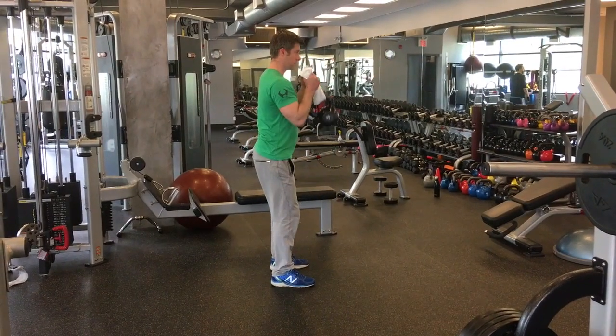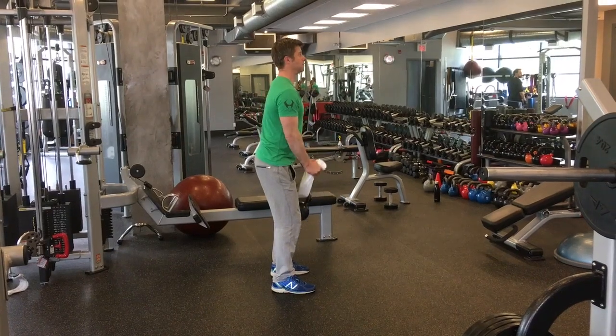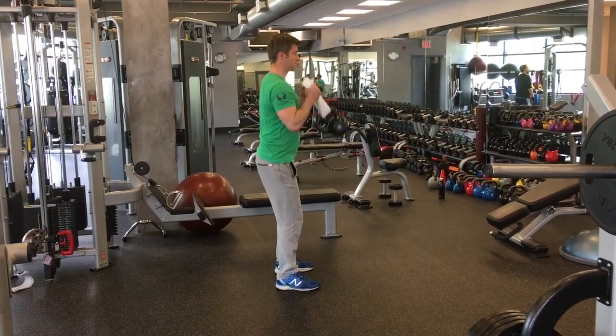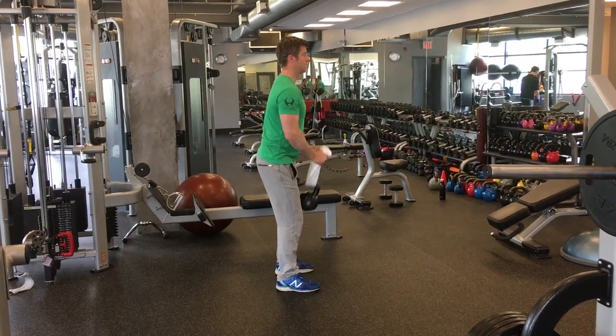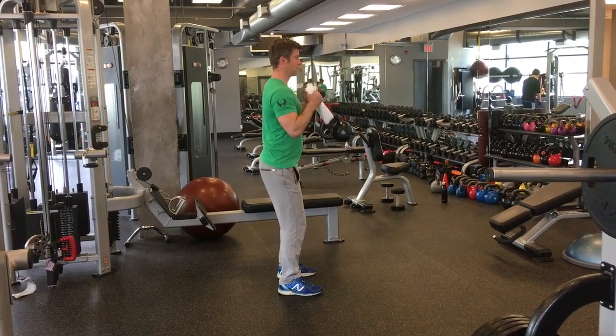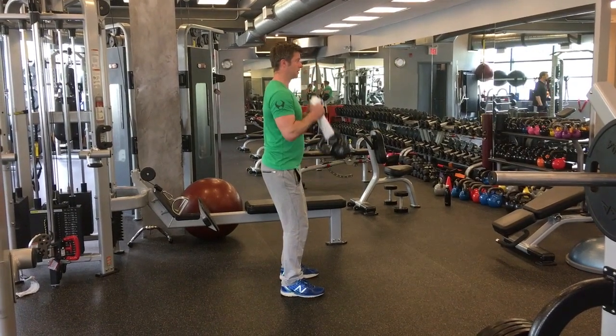So as you see I just thread the towel through the kettlebell handle and I grip the towel with my hands in a hammer type grip position. So what I'm going to do is keep my knees bent, shoulders back together, breathe out and curl.